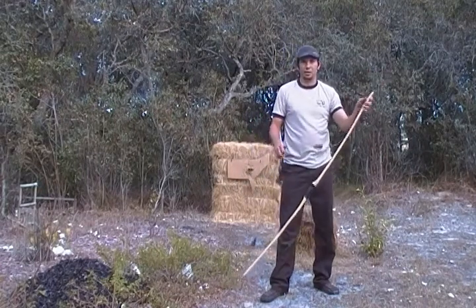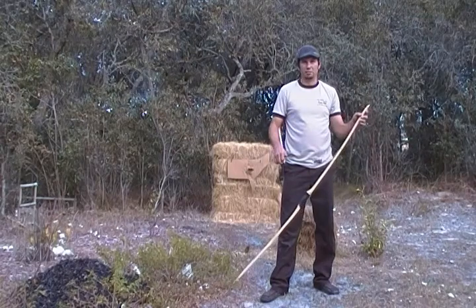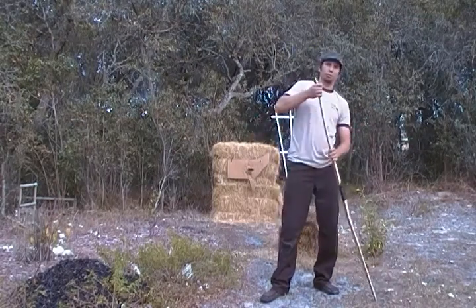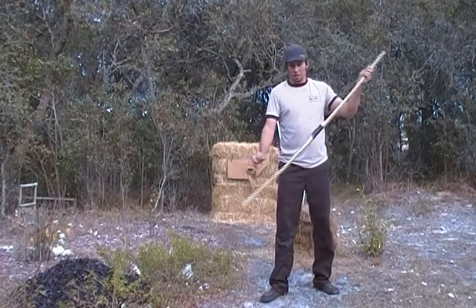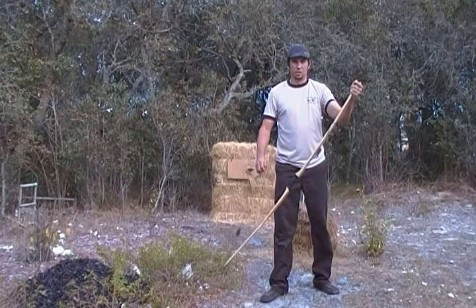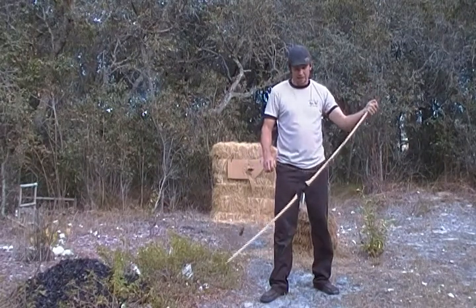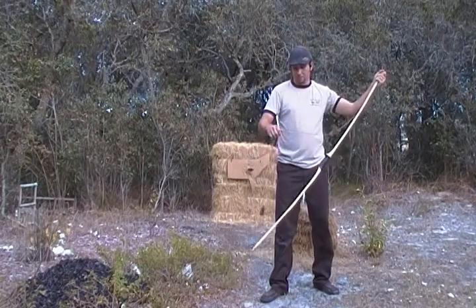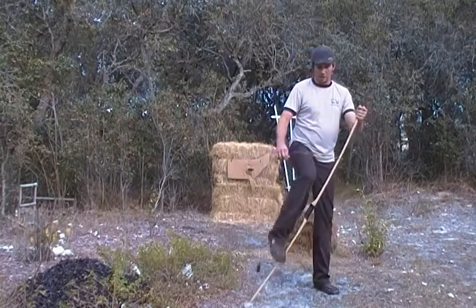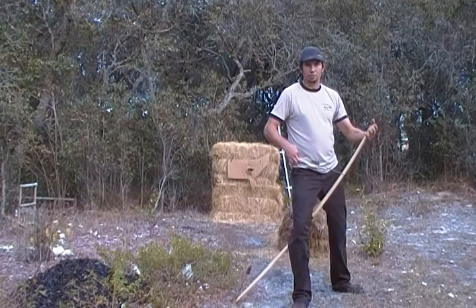Next we're going to do the step-through method. There are a couple of different ways I've seen people do it — some go across their body and pull the bow back to them. Me being right-handed, I'm going to put the upper tip of the bow in my left hand. Again, make sure your string is in the bottom nock well.